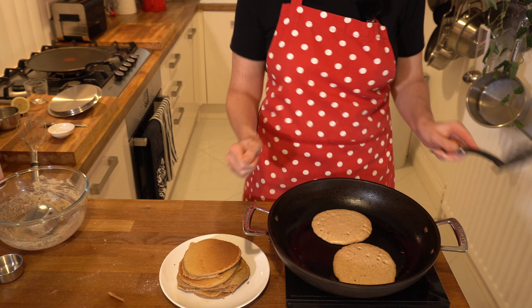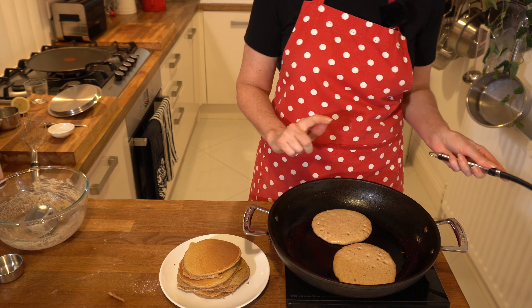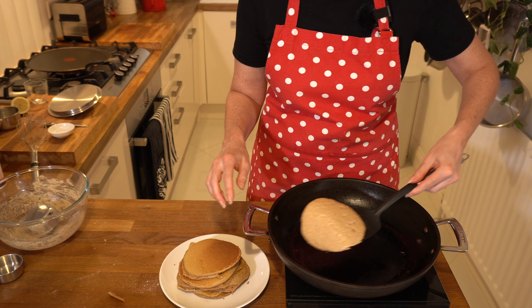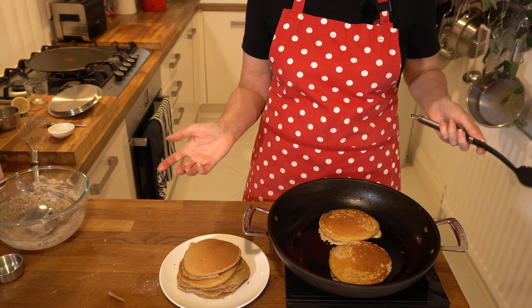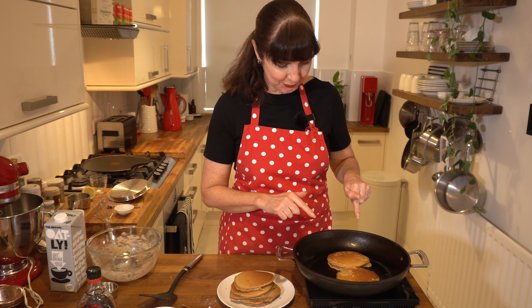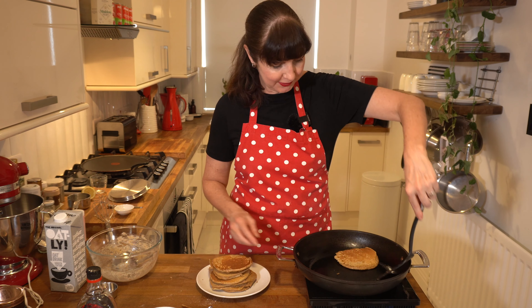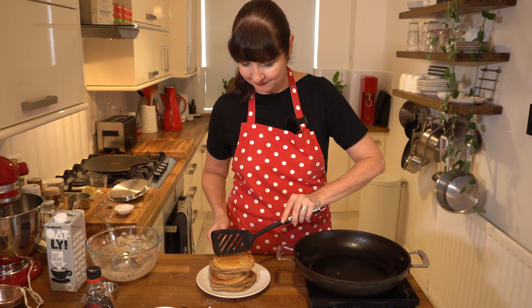We're almost there. That slipped off my spatula. They're looking good — I've flipped the camera back up. Almost cooked, this is our stack so far. They're not super perfect, but they taste delicious. There you go — my fluffy spelt pancakes with oat milk. Thank you for watching. If you've liked my video today, share it with a friend, hit the like button — the thumbs up — write a comment below, and subscribe if you haven't already. Hit the bell and then you get notified as soon as I have a new video. I'll see you next time, bye.